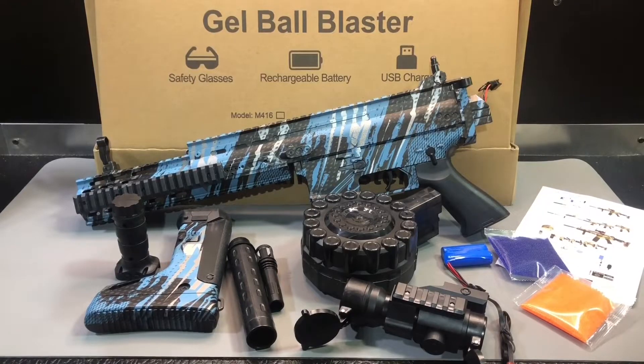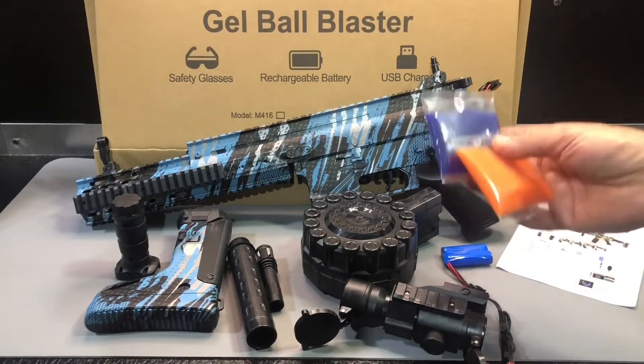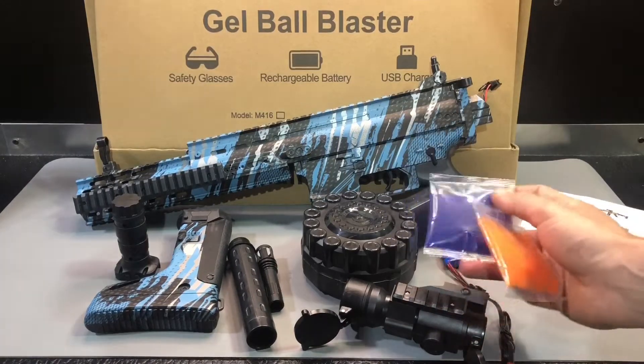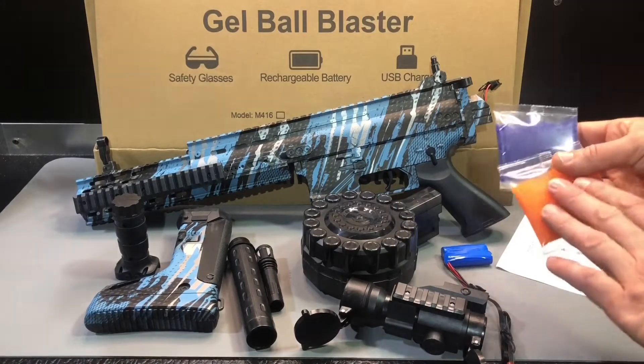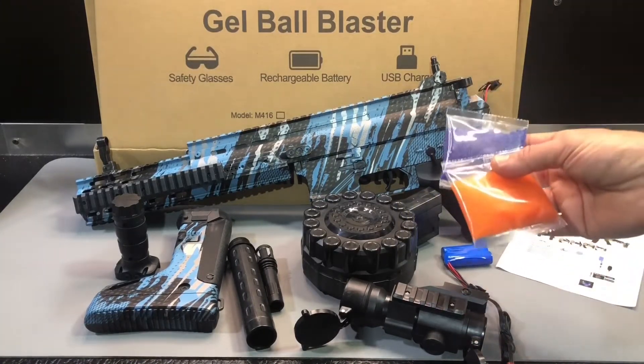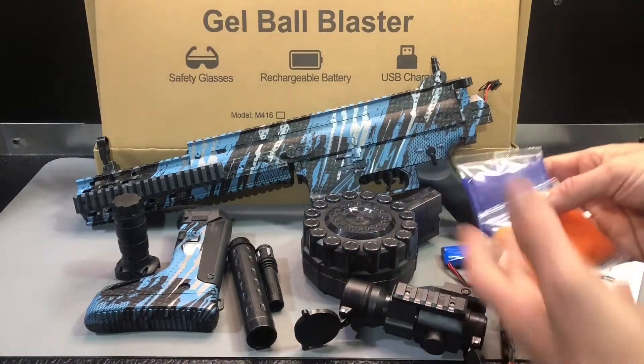Let's talk about getting this blaster ready to use. They give you a couple big packs of gel beads. You don't need to use a whole packet — you can certainly just use part of them, and that's what I recommend when starting out. These do not go bad at all once you open them; just stick them in a ziplock so they don't go all over and make a mess, or retape the pack shut after you cut a corner.